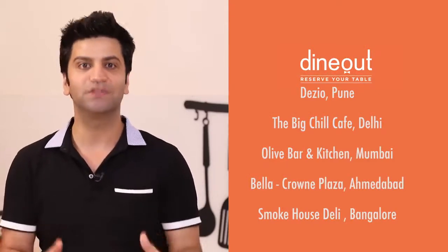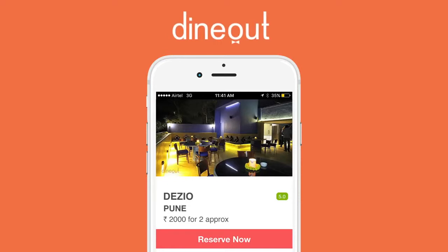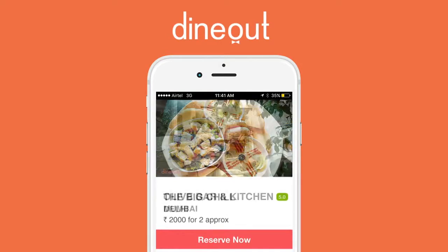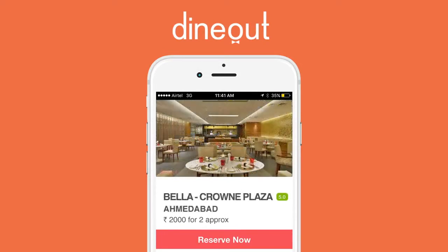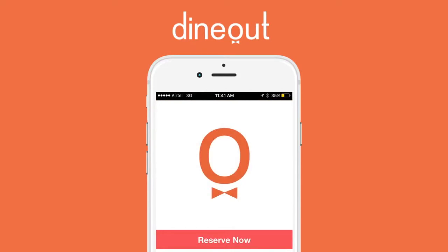If you wish to dine outside, here are my recommendations for good Italian restaurants in your city. If you are in Pune, visit Deezio. If in Delhi, the Big Chill Cafe. In Mumbai, I recommend Olive Bar and Kitchen. Ahmedabad, visit Bella in Crown Plaza. In Bangalore, I definitely recommend Smokehouse Deli. Download the Dine Out app today and reserve a table at these places for a sweet surprise.